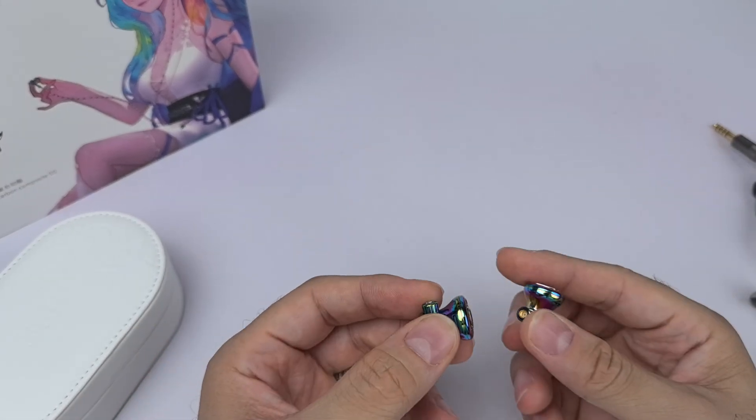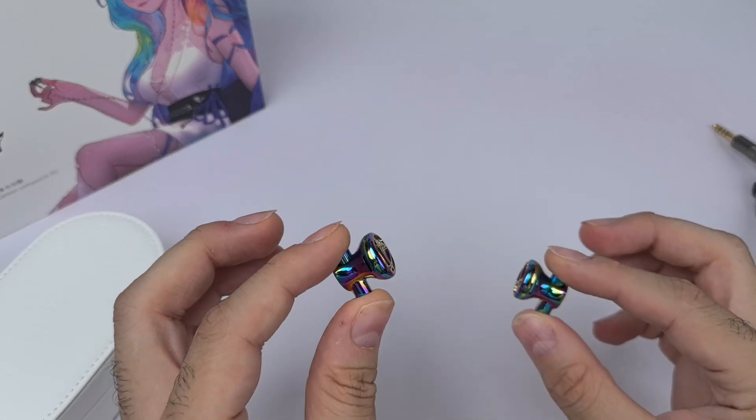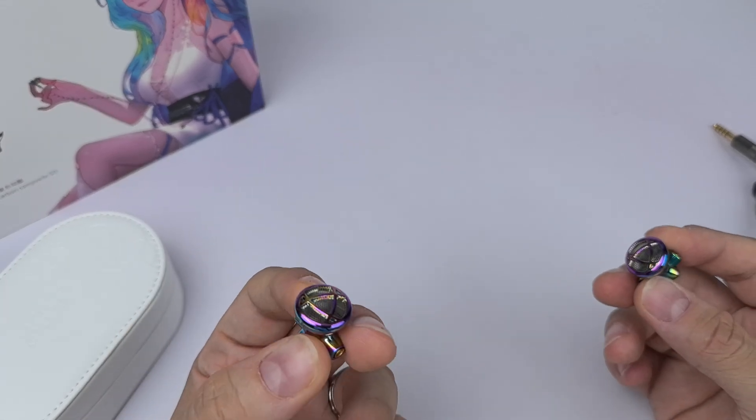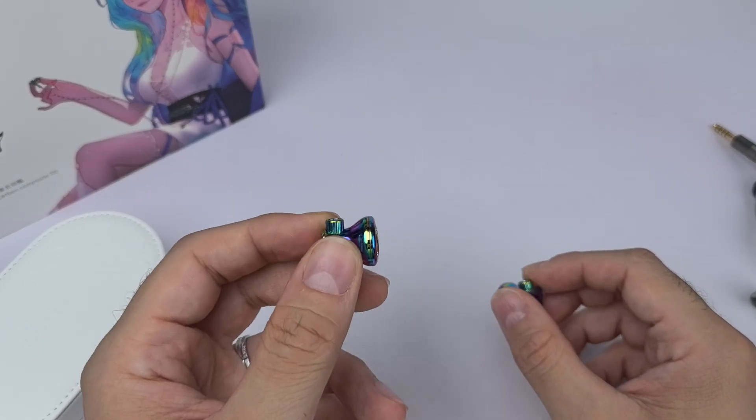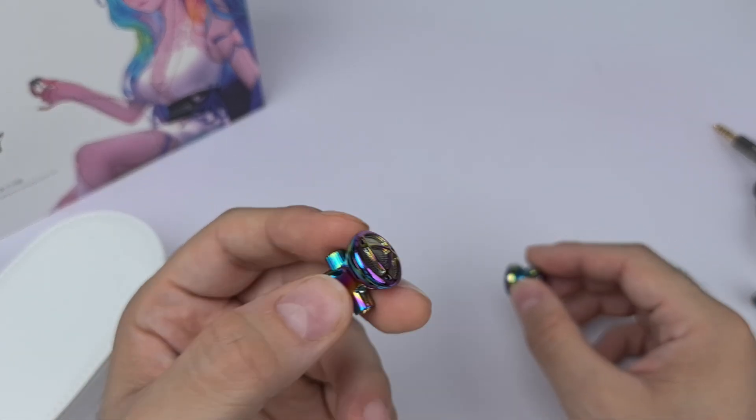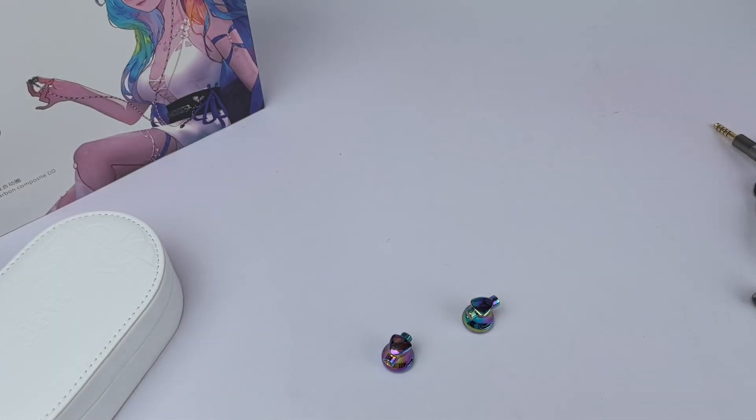That's my review of the BGVP DX7. This one was a surprise — maybe it's not for me, but it might be for you and I totally respect that. That's what I hear with the BGVP DX7. Until then guys, I'll catch you in the next one — peace.